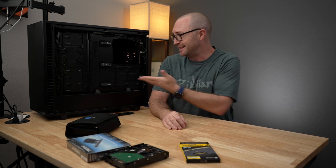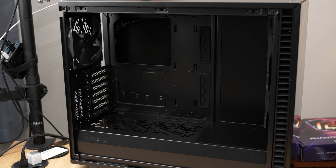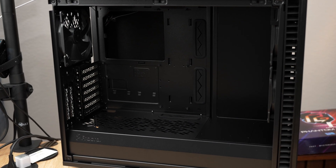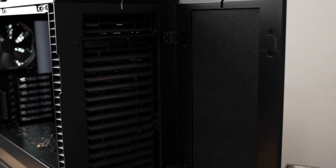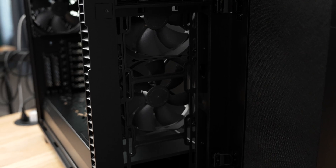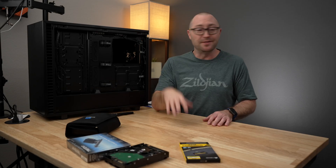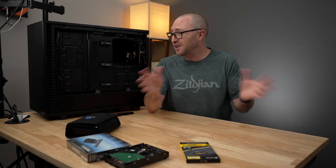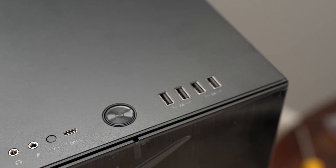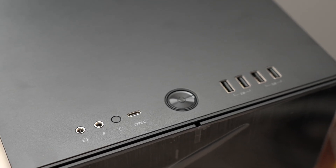Last but the antithesis of least is this Fractal Design Define 7 case. This is supposedly a mid-tower case, but it's incredibly modular and huge — way bigger than I actually needed and way bigger than I thought it was going to be. I really just needed the ability to store between six and ten hard drives. This case has room for up to 13. The design is exactly what I wanted: just plain black, unassuming. There are no clear glass panels, no RGB lights, nothing to make it stand out from the corner that it's going to be sitting in.